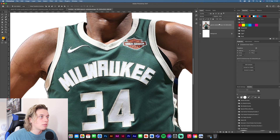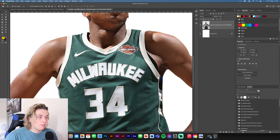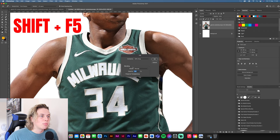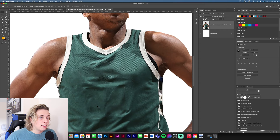Press Shift+F5 — you need to make sure your image is rasterized first, then press Shift+F5 and it will come up with Fill. Change this to Content Aware, tick Color Adaptation, normal 100%, then click OK.